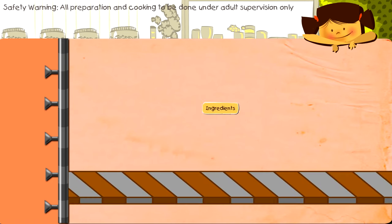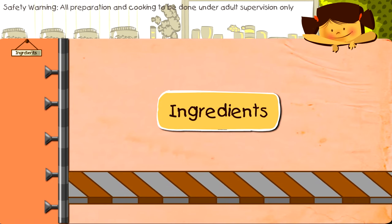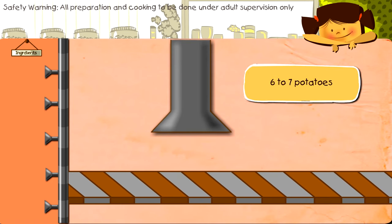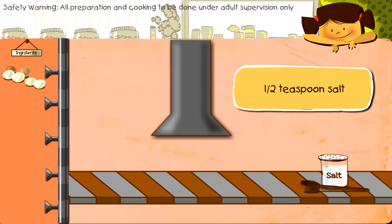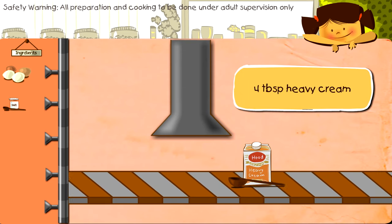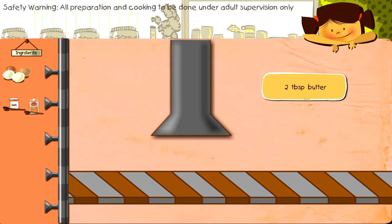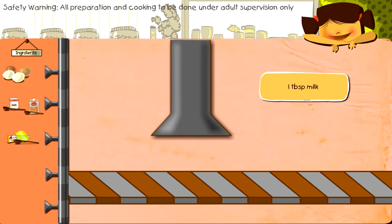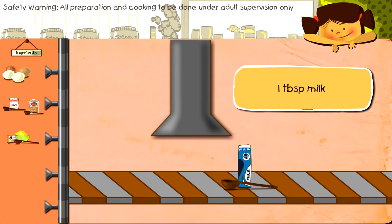Ingredients: six to seven potatoes, one teaspoon salt, four tablespoons heavy cream, two tablespoons butter, one tablespoon milk.